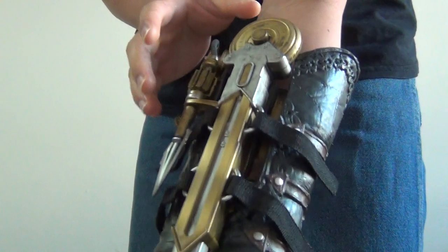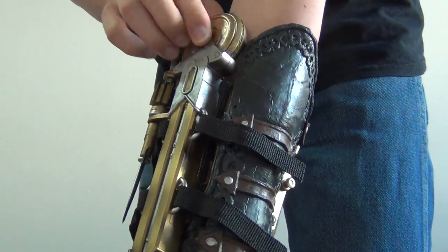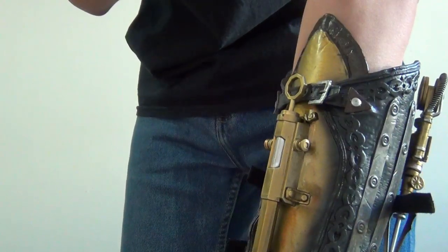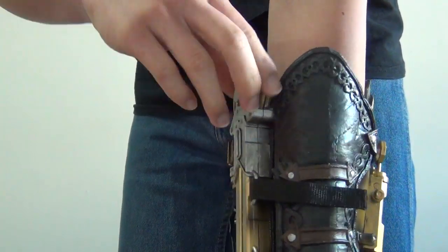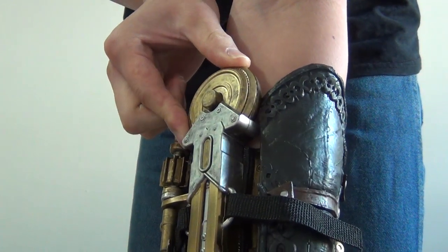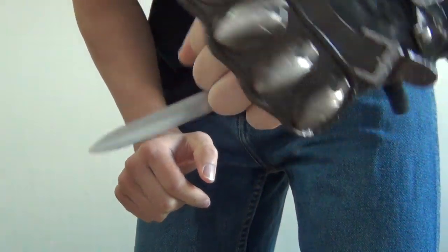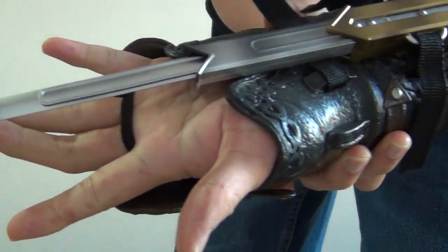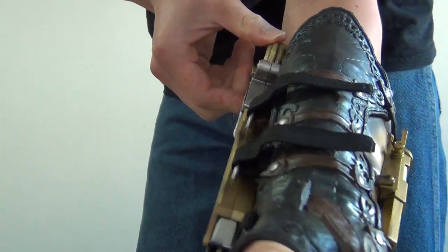Another great thing about this Hidden Blade compared to the other ones is the locking mechanism — phenomenal. I've dropped this thing multiple times from the top of my shelf where I keep it on display, and the blade has not gone off without me having to unlock it first, which is the mechanism up here, really small. And here's the blade. This isn't a super large blade like the Black Flag one, but it does do what it's supposed to do.